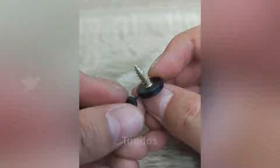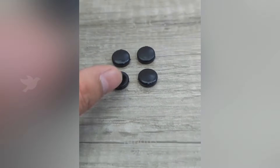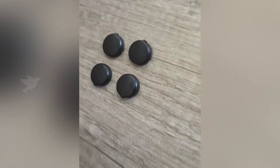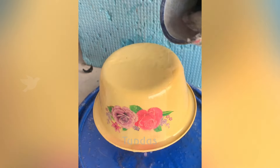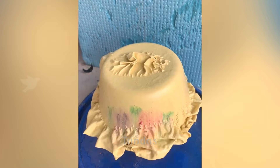These plastic buttons easily conceal the screws, improving the overall appearance. To remove paint from a metal object in a matter of seconds, there is a special solution that needs to be applied.